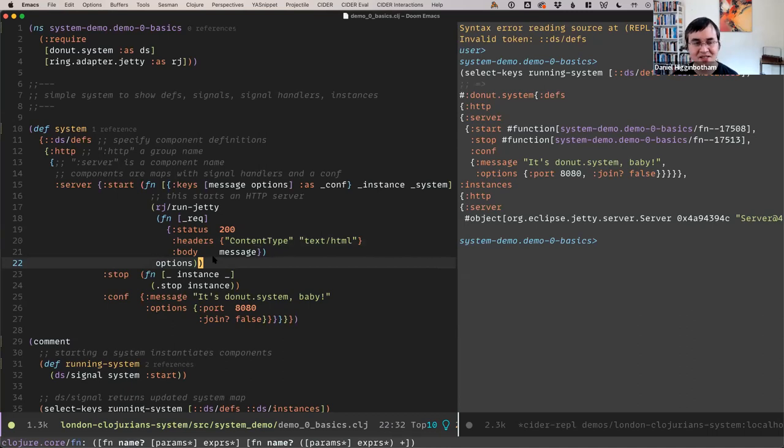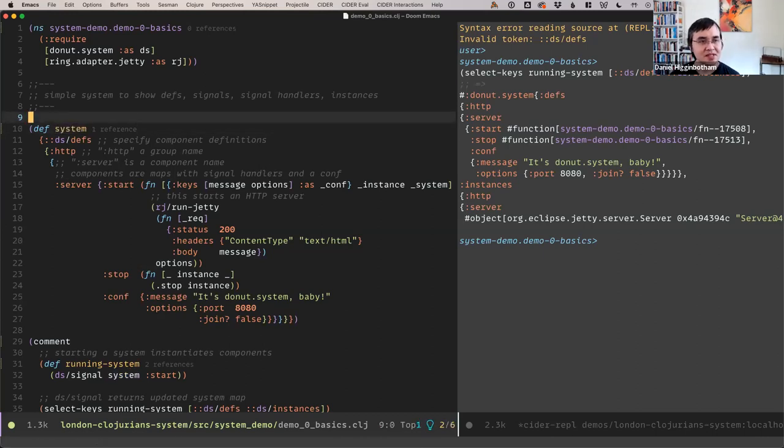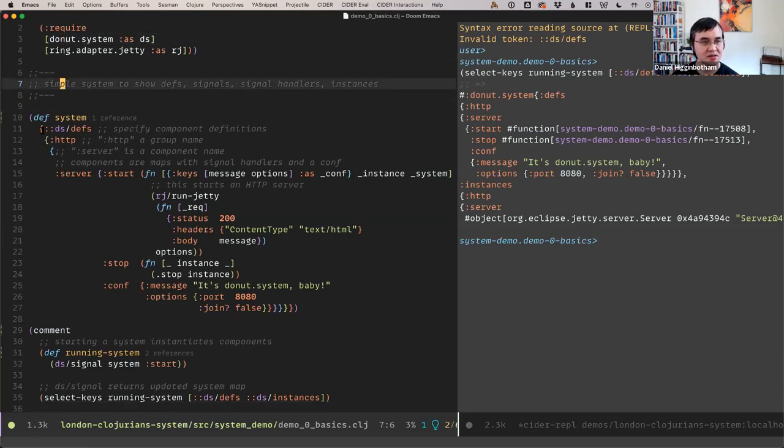If that didn't make sense, James Reeves does a really good job explaining the overall rationale behind these component or dependency injection libraries. So, how do you actually use Donut System? To start, you create a map — a system map. You have one key in the system map, and this is DS defs, which contains your component definitions.